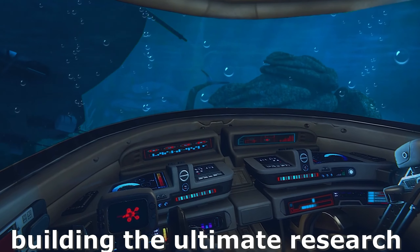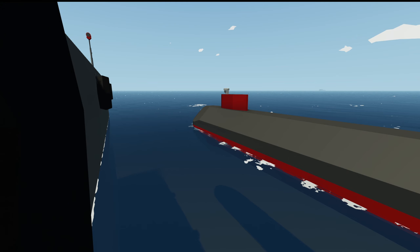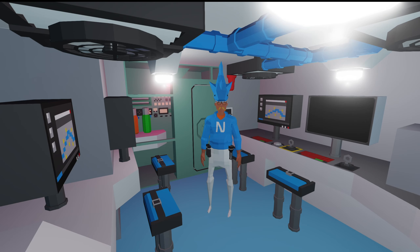Today we're going to continue building the ultimate research submarine capable of uncovering the ocean's greatest mysteries. We're back with the ultimate research submarine, but today we're going to be doing some interior final touches.